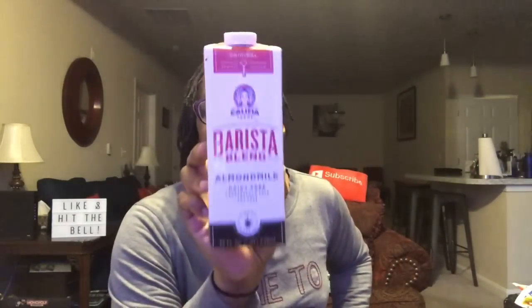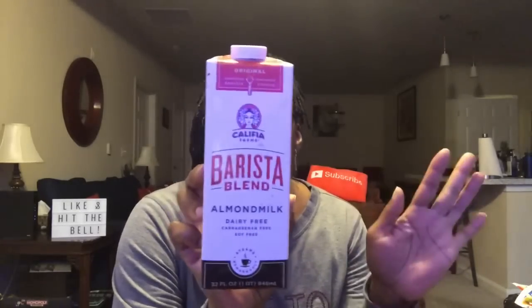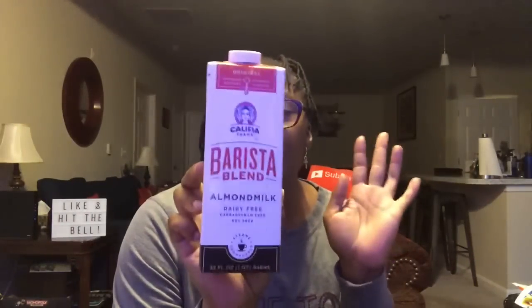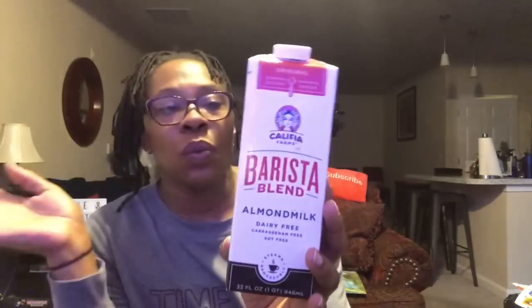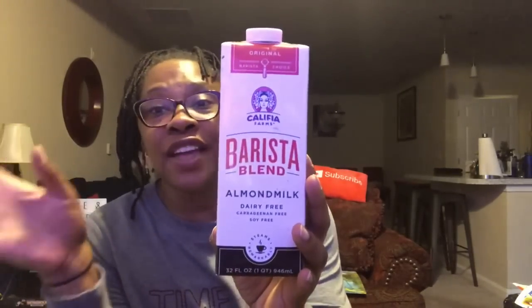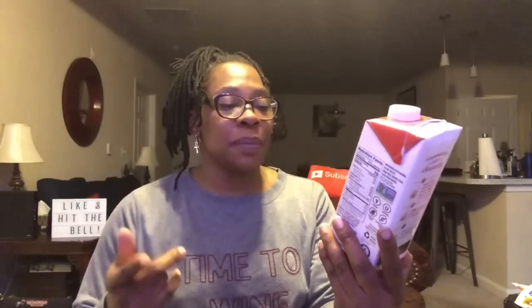This Califia Farms Barista Blend almond milk is a 32-fluid-ounce container and I love it. I put it in my coffee and we've been making whipped coffee with it. My son has been eating it with his cereal too. We love the taste so much that I actually went back and bought a whole case from a Dollar Tree that had it. Definitely try it.